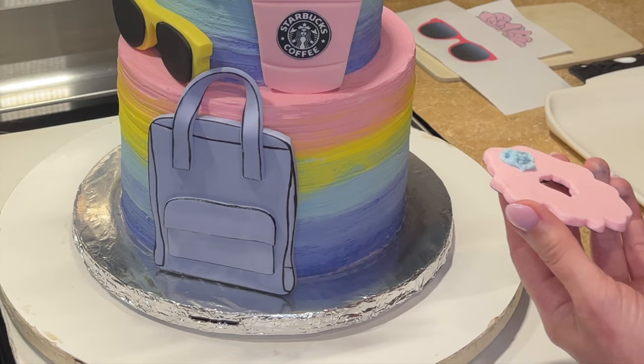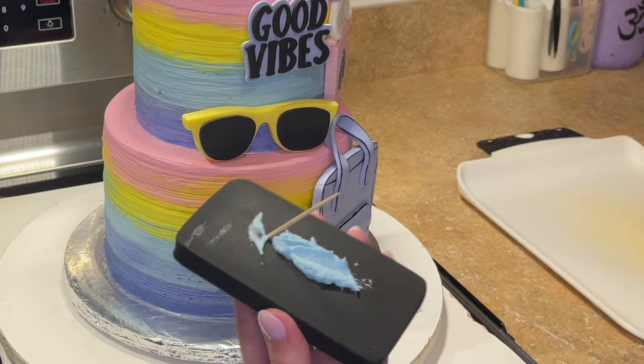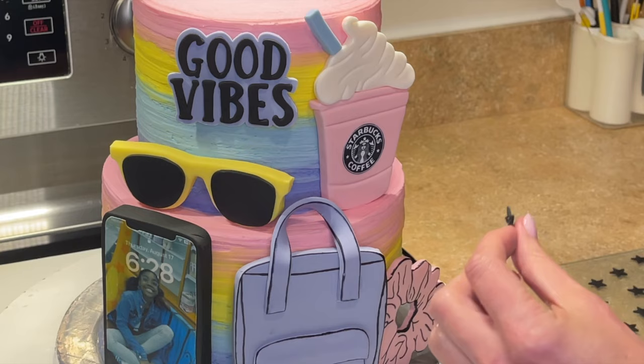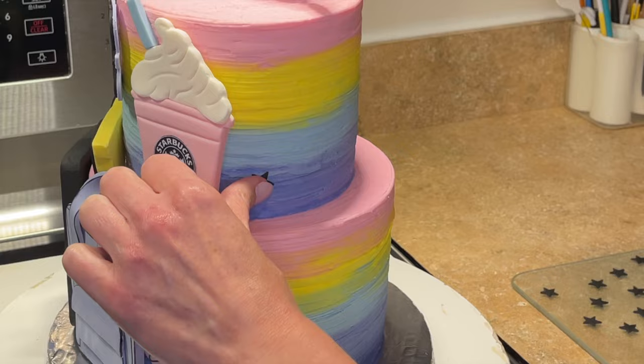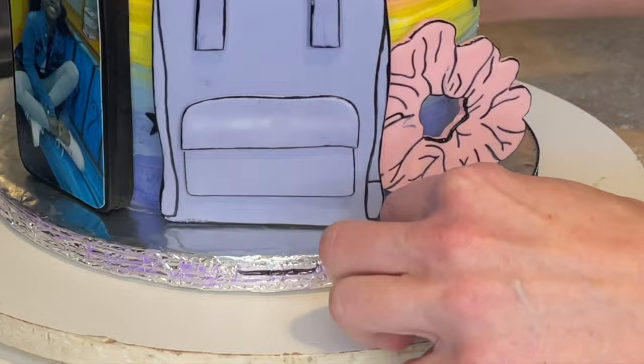I'm letting the scrunchie stick out — I'm not putting it exactly flat against the cake. I'm using a toothpick behind it, angled down so it doesn't fall off, for a little more support since it's a heavier piece. I get some icing behind it and stick it down, then remove the excess icing. Now I'm getting some piping gel behind each one of the stars and sticking them all around the cake. I get piping gel underneath the name tag and stick it on top, then a little non-toxic glue around the cake board and on the back of the ribbon to wrap it.